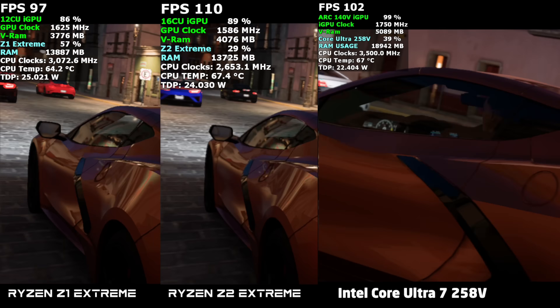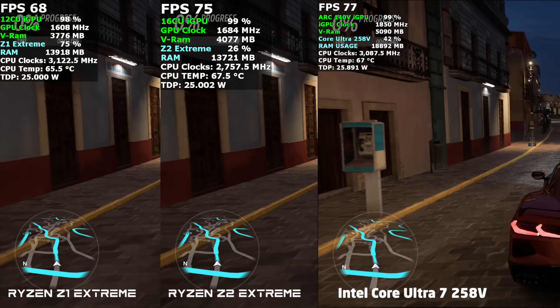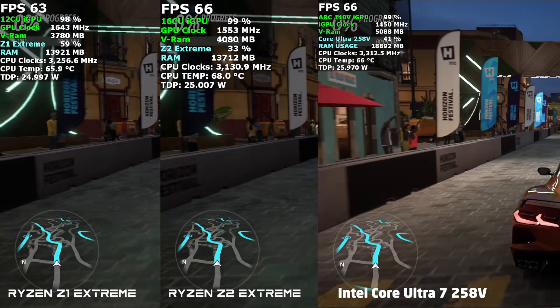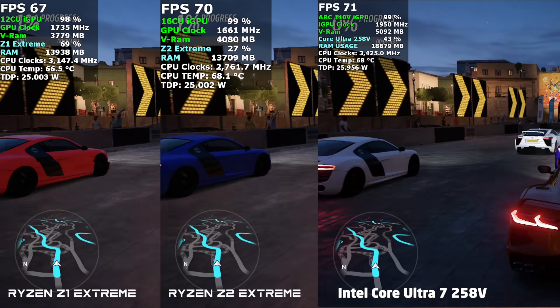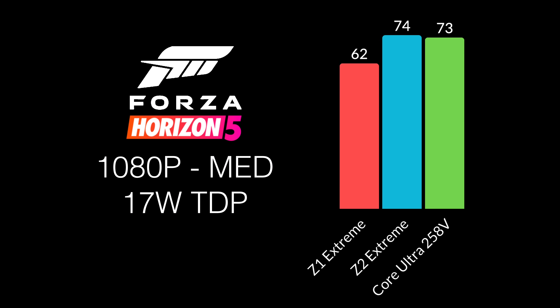I also tested Forza Horizon 5. Just like Cyberpunk 2077, when the 258V was launched I had to take settings way down to get good performance, and it's an easier one to run. Medium settings, 1080p, 25-watt TDP: Z1 Extreme came in with an average of 76, Z2 Extreme up to 80, and the Core Ultra 258V at 83 FPS. At 17 watts, the Z1 was up to 62, and the Z2 Extreme beat out the 258V by one frame.